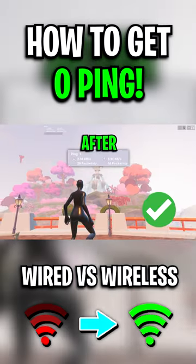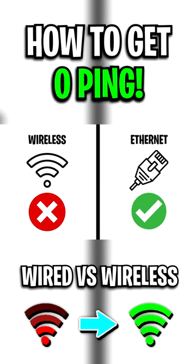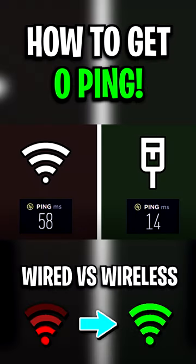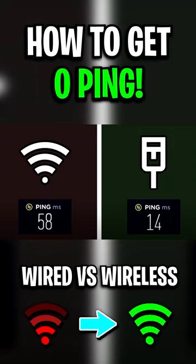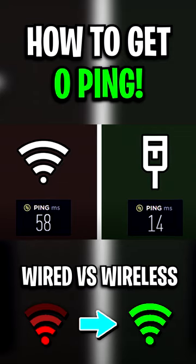Here's how to drastically improve your ping in Fortnite. Step 1: have a wired connection over a wireless connection, such as an Ethernet cable, as it'll not only provide lower ping and latency, but it'll also offer more stability for your connection.